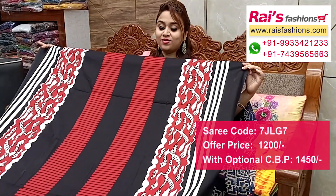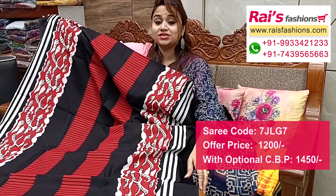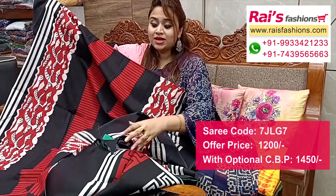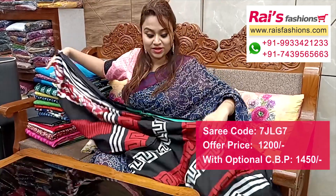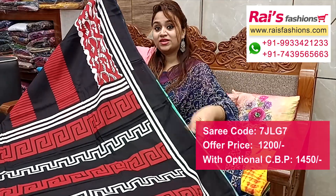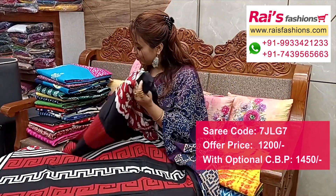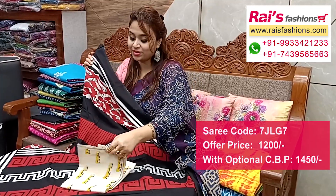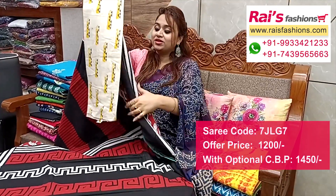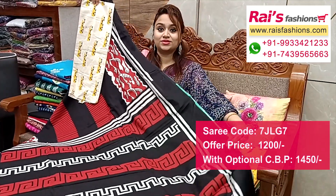Black base, beautiful printed one, soft mulmul cotton, all over fresh printed one. Full base, all over nice color combinations, bright color combinations, pure mulmul cotton. Running blouse piece in contrast color. Pallu portions with beautiful highlighted stripes pattern printed pallu. Full base, very soft summer wear. This cotton khadi fabric with printed contrast blouse piece for your smart and elegant looks.